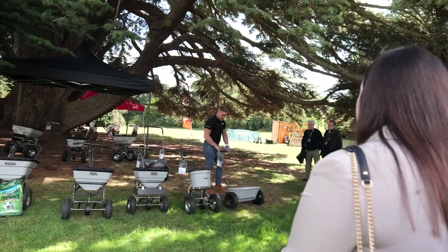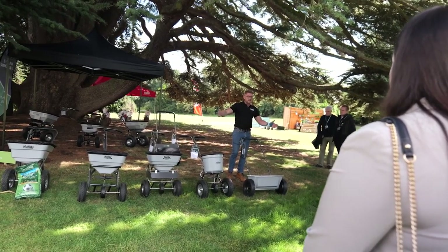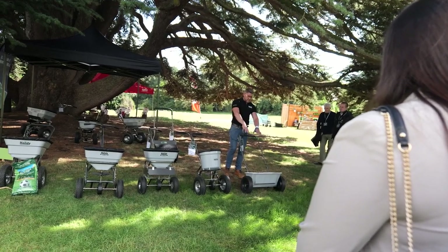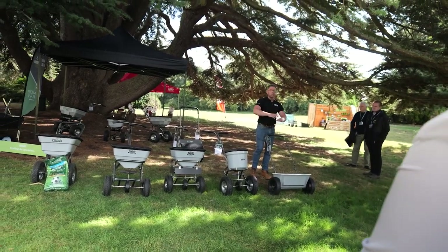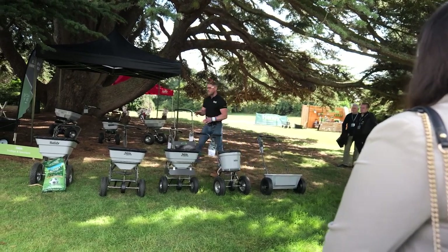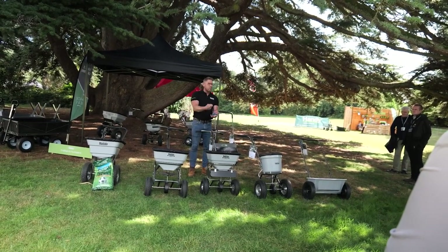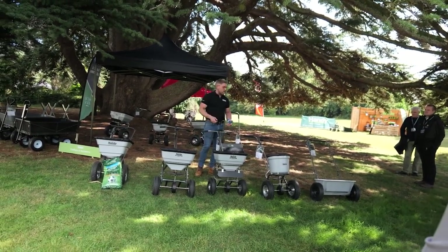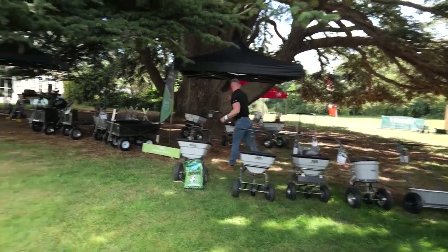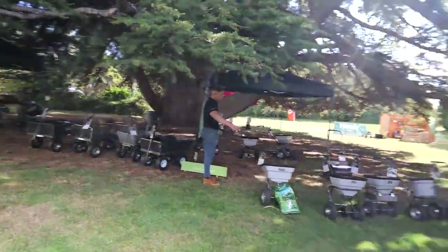We've also got the seed and hopper spreader here, great for looking after areas of lawn domestically and also for sowing new areas of lawn with seed. Chuck it into the hopper at the top, set your distribution level, and off you go — sprinkling evenly and effectively. Otherwise, doing it yourself with a cup at a time is quite a difficult and slow job. This speeds up the process and makes sure you do it properly. There are also slightly more trade-oriented drop spreaders at the back.